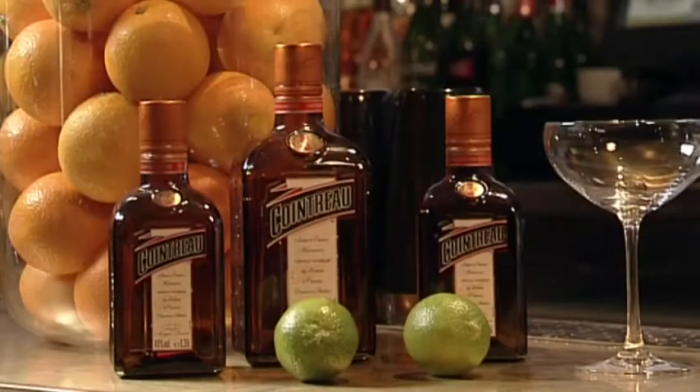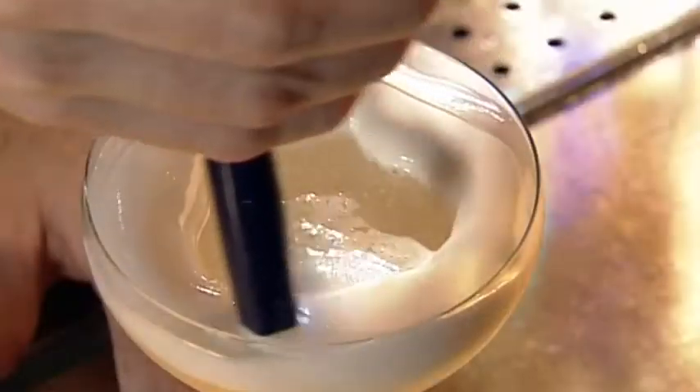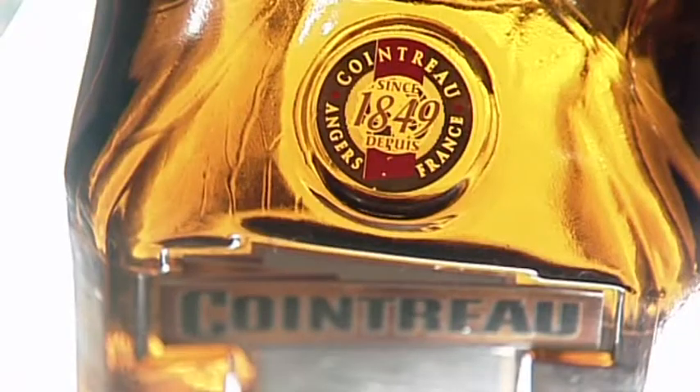The main ingredients for this are going to be Cointreau, Cognac, lemon juice, we're going to finish it off with a green tea foam, and of course some Cointreau Caviar. Cointreau mixes really well in a variety of cocktails. It's the orange liqueur of choice for many a bartender, and today we're going to show you how to enjoy it in a new way and break some boundaries.